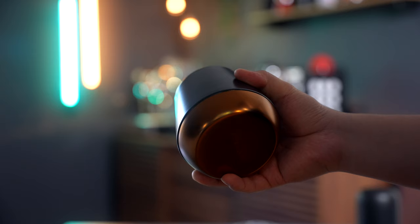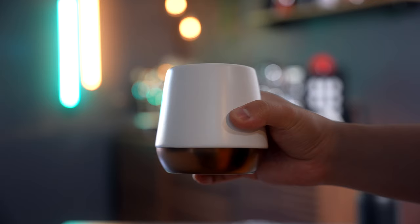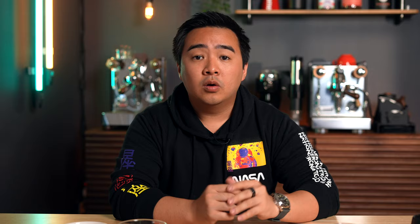Moving on to my non-espresso drinks drinkware: I have the Fellow Joey mugs that I've been eyeing for a long time and are seemingly impossible to find in stock. These were actually sent to me by my friend Brian, who has a great coffee-centric channel as well, so be sure to go check him out. I absolutely love the weight of these cups and, of course, they have this nice goldish bronze-ish base that provides a nice accent color.